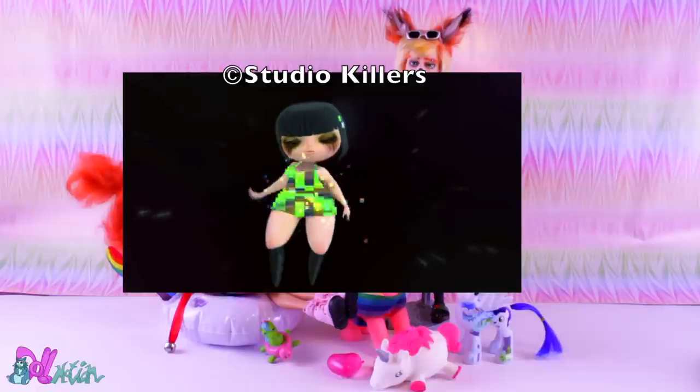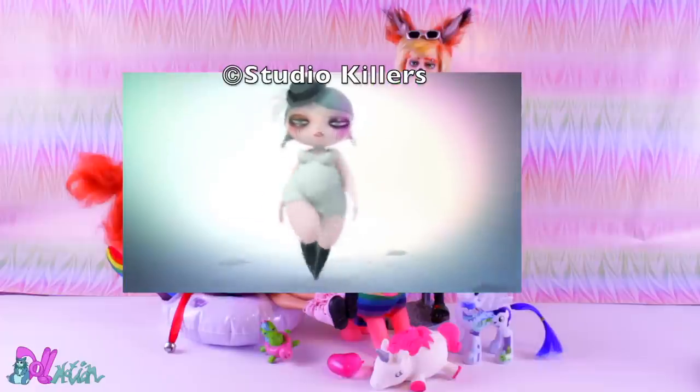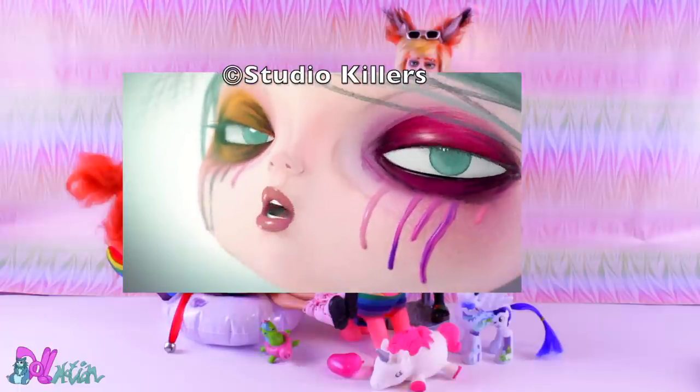Sherry rocks a lot of looks, but I'm going for the look from the 'Ode to the Bouncer' music video. I will link it in the description box. Let's begin.